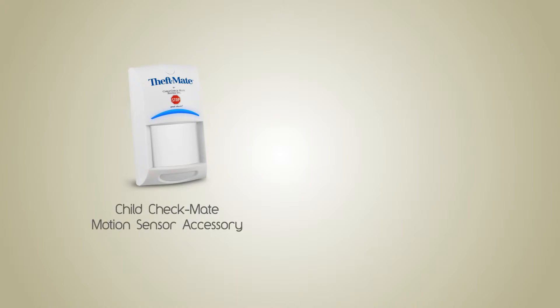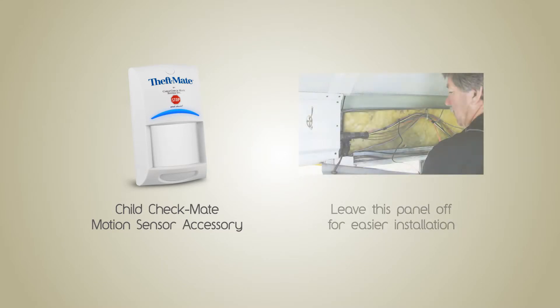At this point, if you are going to install the Child Checkmate motion sensor accessory, leave this panel off and refer to the installation video of the Child Checkmate motion sensor accessory.